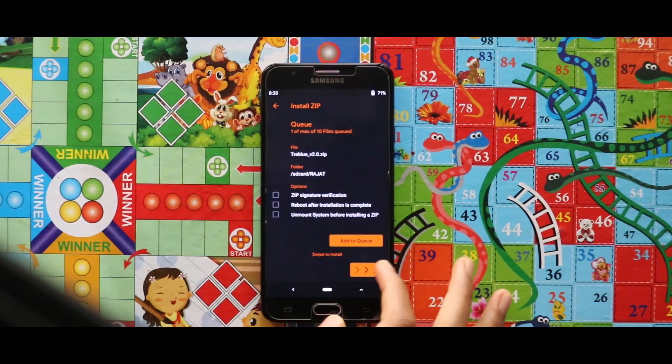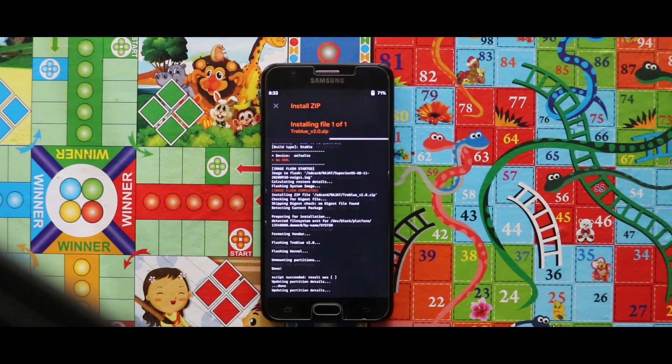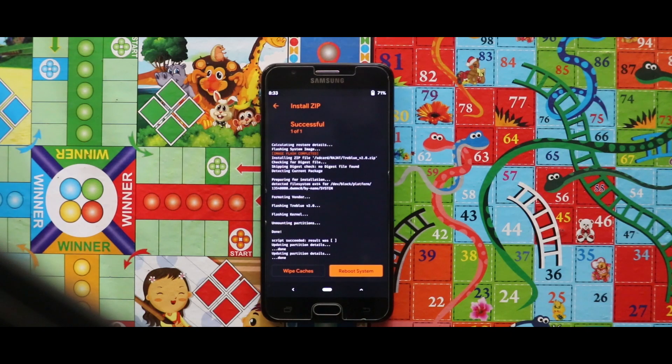Now just go back and flash the Treble version 2 zip file. Once done, just tap on Reboot System and your device will be booted automatically.